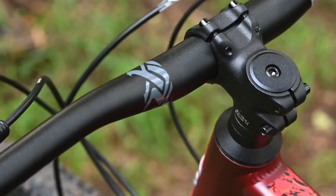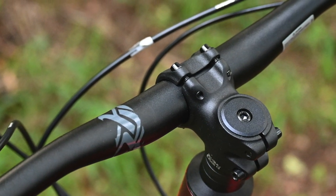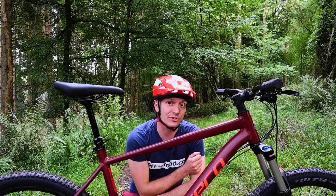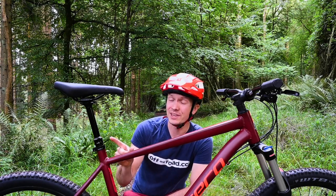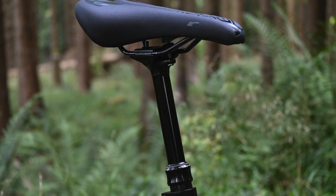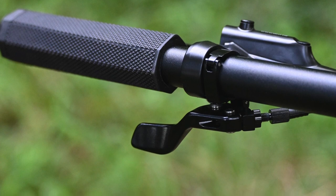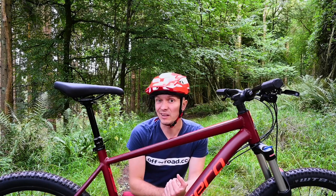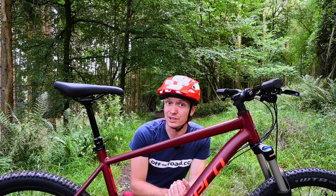The quality spec choices continue with the cockpit kit. There is a 45mm stem which is nice and short, and that's paired, certainly on the larger sizes, to 760mm wide riser bars. The eagle eye may notice this isn't just any seat post — it's a proper dropper seat post and it's got a bar-mounted remote. That is really impressive to see on a 600 quid bike because these often retail at about £100 on their own. So another good little spec.